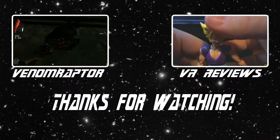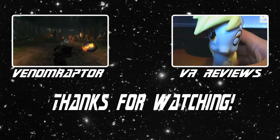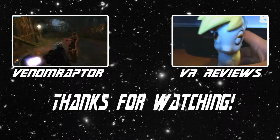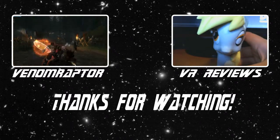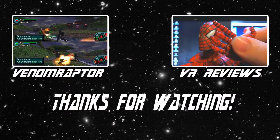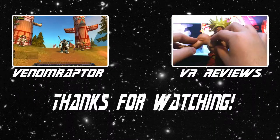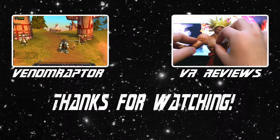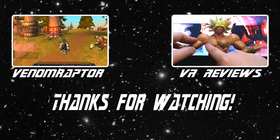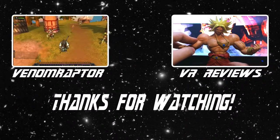That wraps it up for Thanos. Until next time, goodbye! Feel free to like, comment, and subscribe if you enjoyed the video. If you didn't, run away and never return. Also feel free to check out my other channels — VenomRaptor for all my variety gaming content, and VR Reviews for reviews of various action figures and collectibles. Thank you and goodbye!